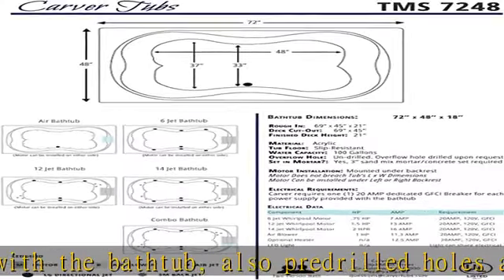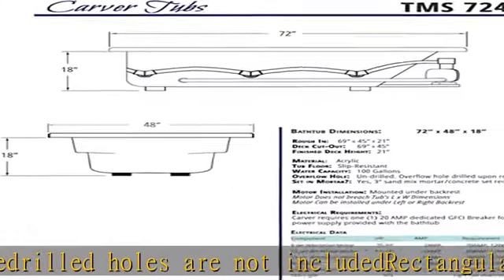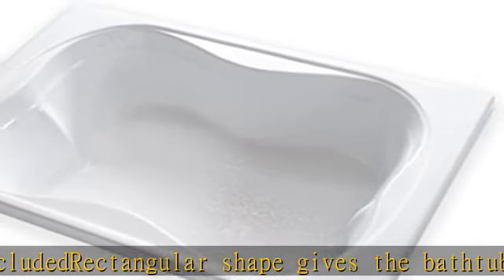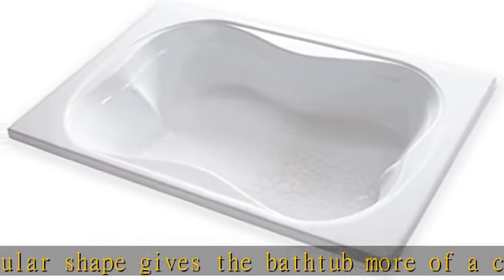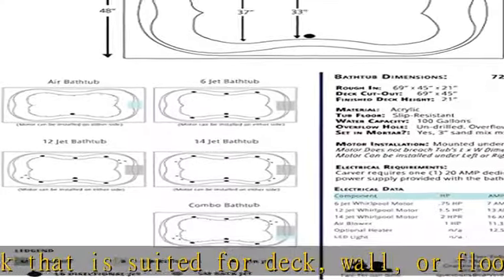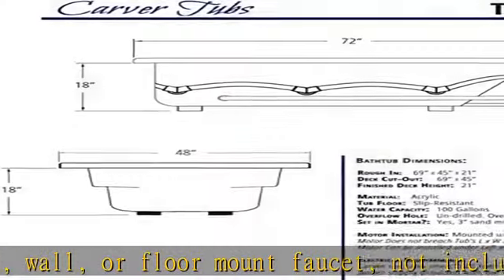Made with the highest quality acrylic with reinforced fiberglass for slip resistant and scratch durability that is effortless to clean. Spacious wide interior to sit comfortably — two people — with room to stretch and enjoy a deep soaking experience. Please see our spec sheet in photos for more measurements. 72 length by 48 width by 18 height. See more product details in the description to get this product today at the best price.